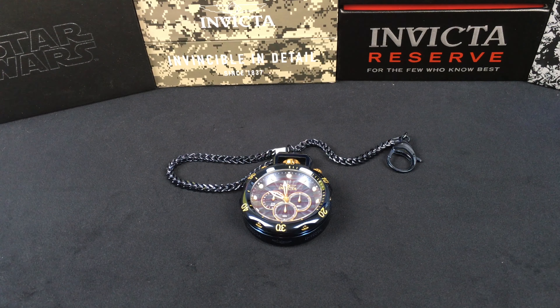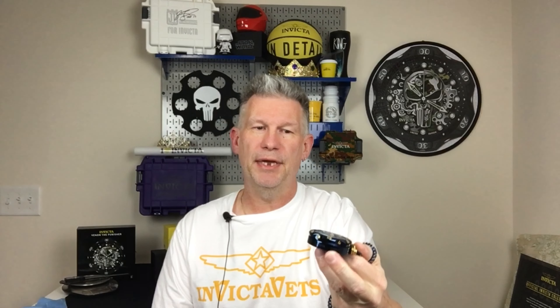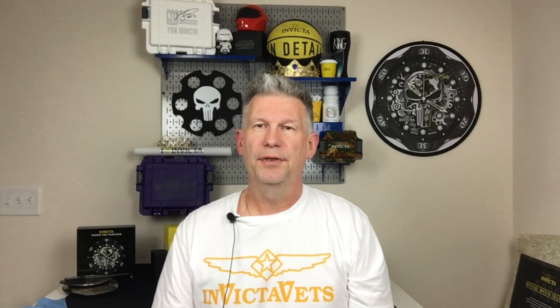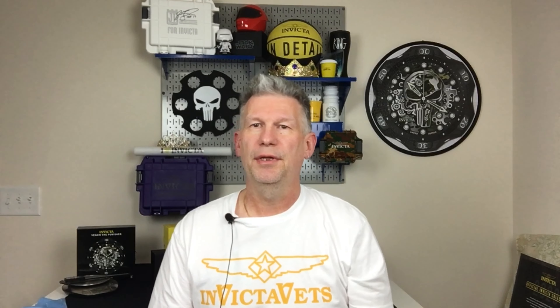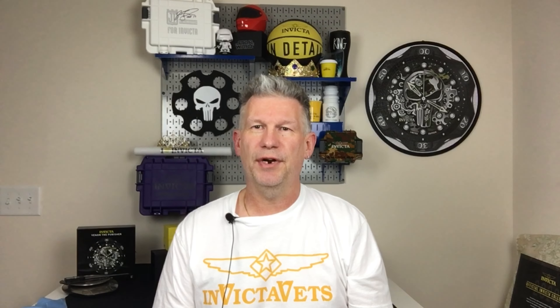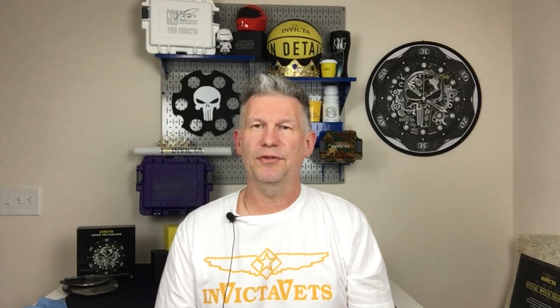That was an interesting and fun look at a pocket watch — a first for me. Just amazing, I love all the details in this Venom pocket watch. Thank you to everyone for subscribing, watching, commenting, and giving thumbs up. If you haven't subscribed, hit that link below and turn on the bell so you know when videos are coming out. I'm trying to be consistent with Tuesdays and Fridays, and I've got new ladies editions every Sunday. Enjoy your Invicta timepieces and hope to see you next time on Invicta Specs. Take care.